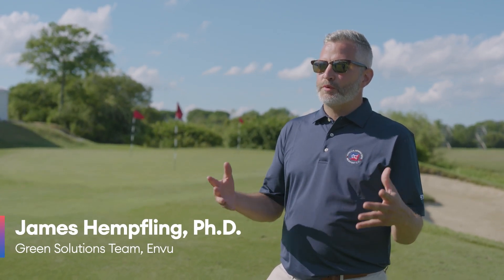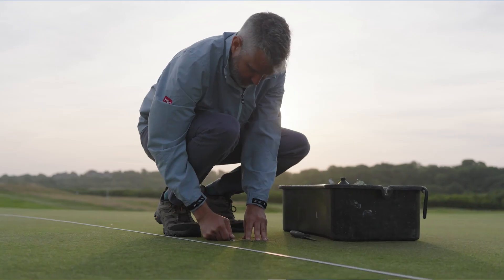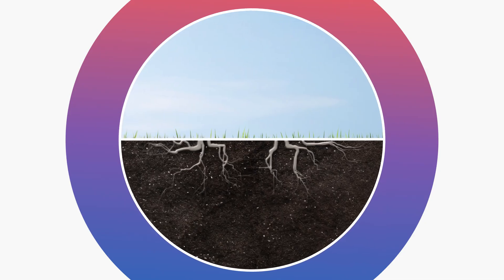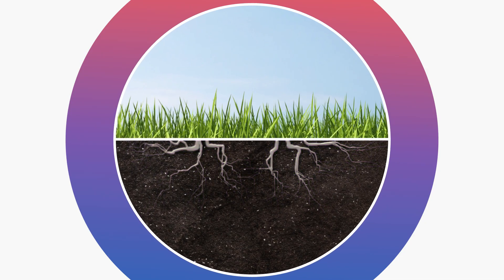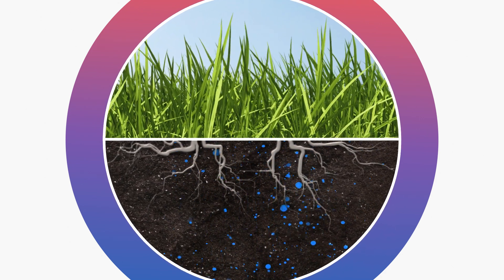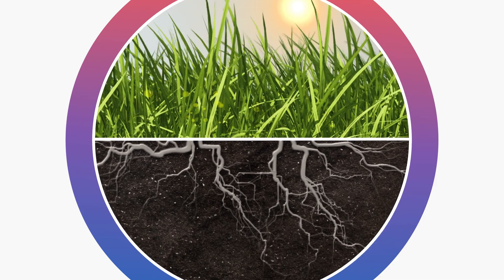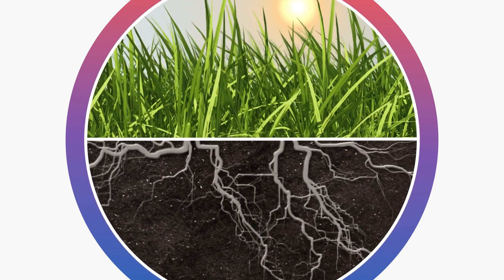The foundation of any successful turf management program is going to be plant health. It's a balance between plant performance and environmental conditions to optimize plant conditions. When I say a healthy plant, I mean a plant that is equipped with strong roots below ground that are going to continually feed water and nutrients to the plant, and above ground, a plant that's equipped to perform photosynthesis at its highest efficiency.